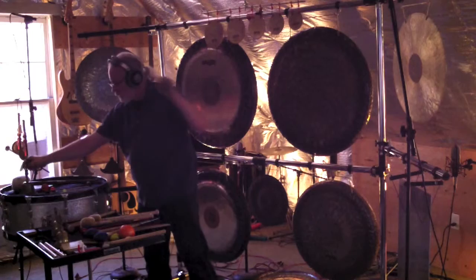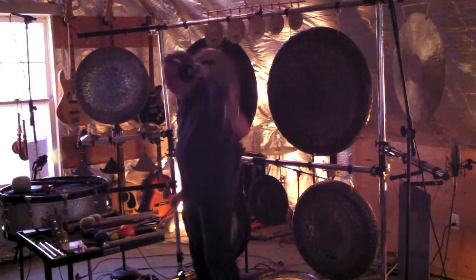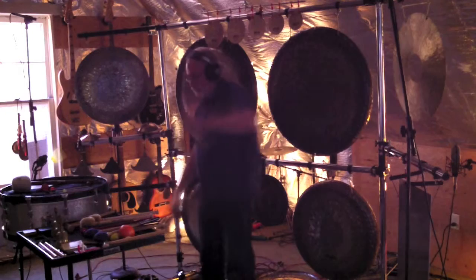I want you to notice the pitch of the instruments I'm playing and how they fit into the music. None of my instruments here are tuned to specific Western pitches. Now I'm playing a pair of Drobu bells, and I've taken the clappers out of them — that way I can shake them.